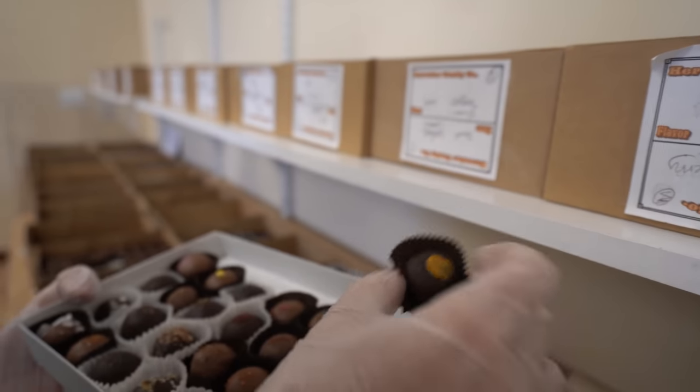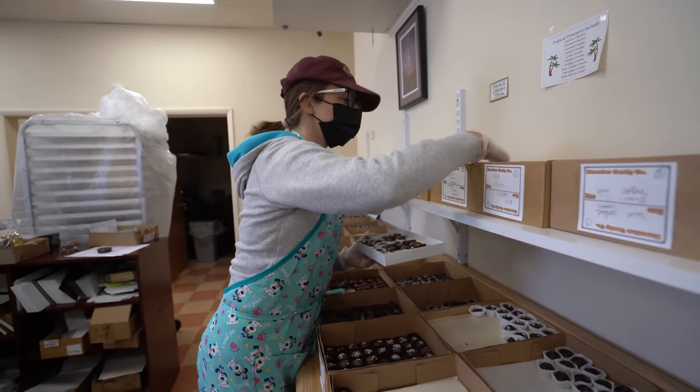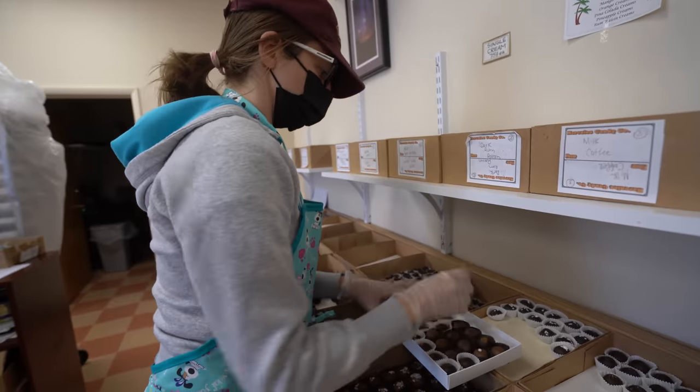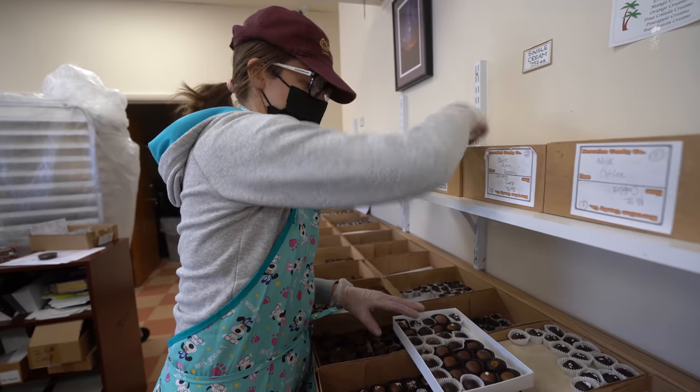I like that one too — coffee cream. I know that is a favorite. I've given it to my mom and some other people and they've all loved it. Yeah, if you like coffee. If you don't like coffee, you won't like it. I don't like coffee.